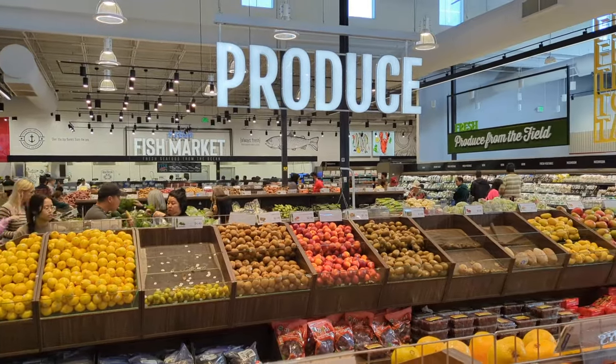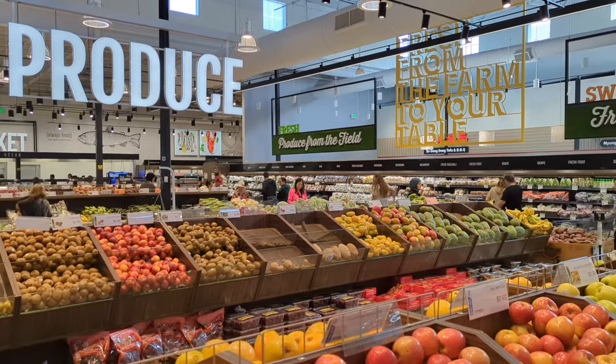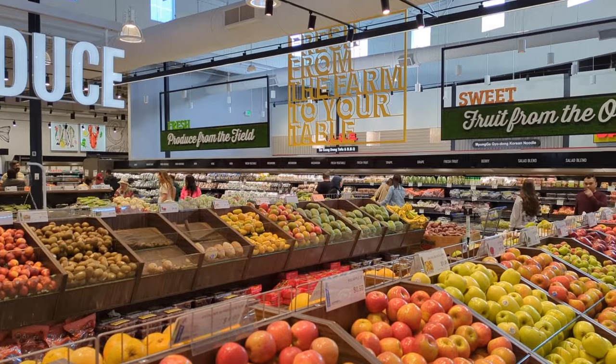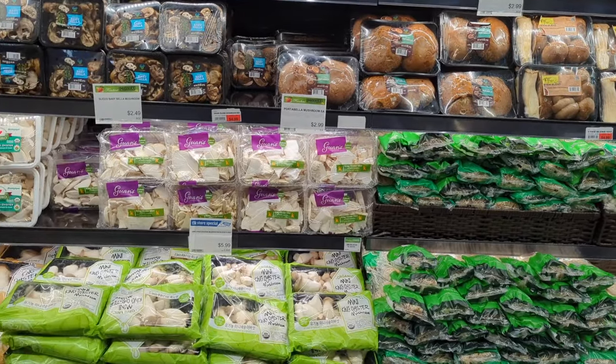Hey guys, welcome back to another video here on Food Chain TV. Today I went to one of my favorite places, the Asian grocery store. I love this place — it has such a variety of beautiful produce, and I was blown away by the selection.